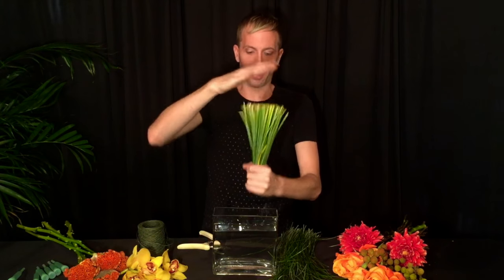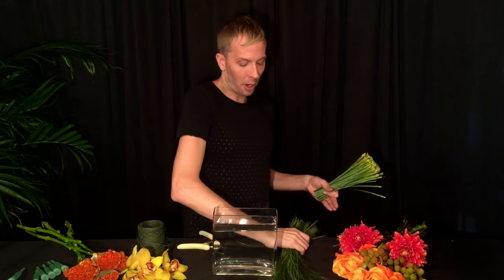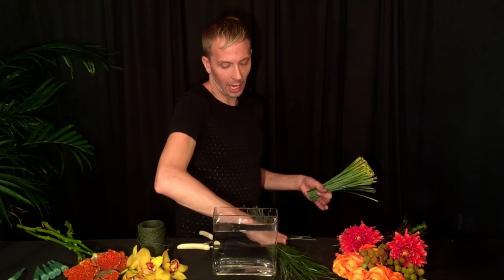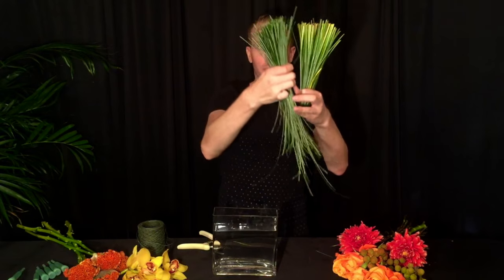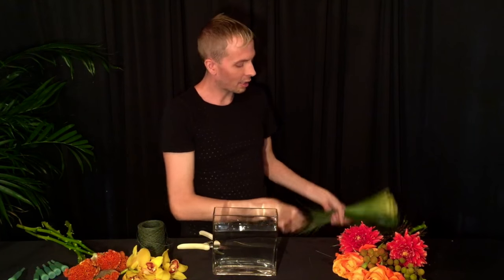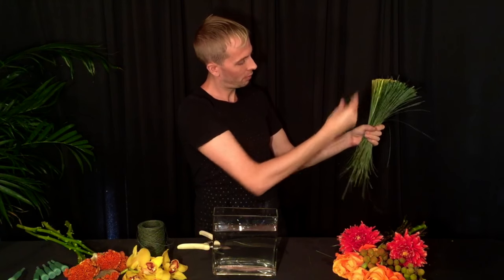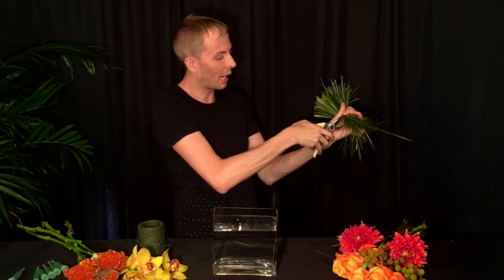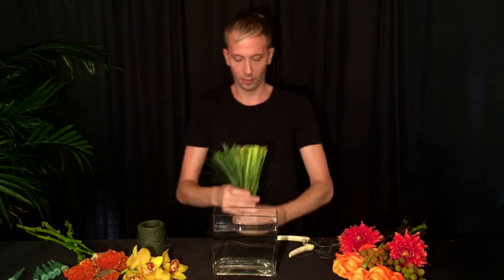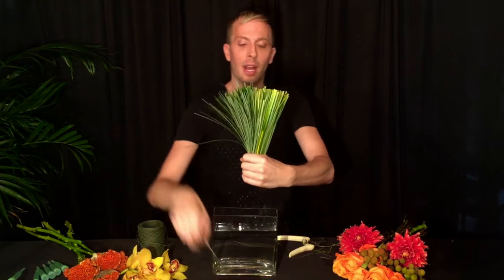As you can see, it's already starting to form a fan. This part — the top of the grass — is now going to become the bottom, just like that. There might be a few strays; you can just pull those out. Then I'm going to cut it the exact same size as the other. And if you hold it in your hand, it forms a perfect fan.